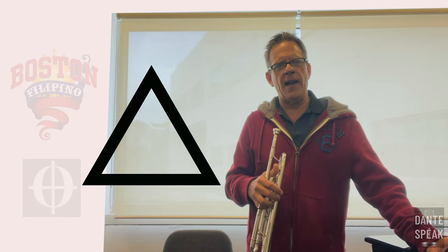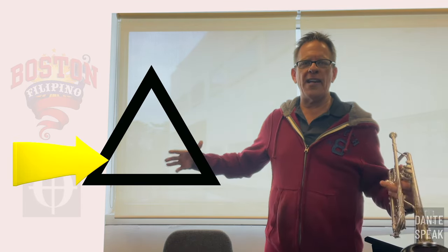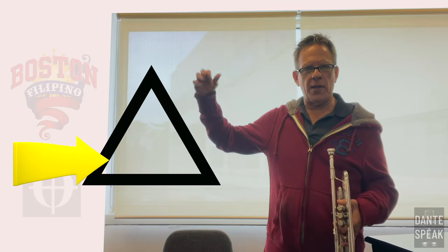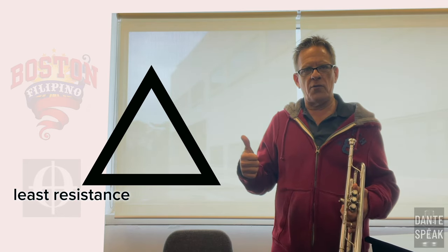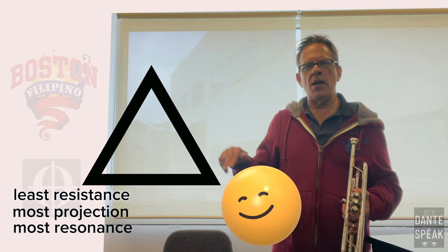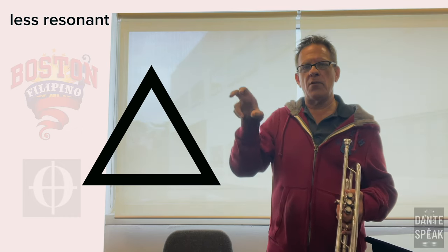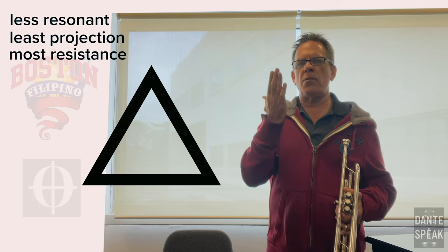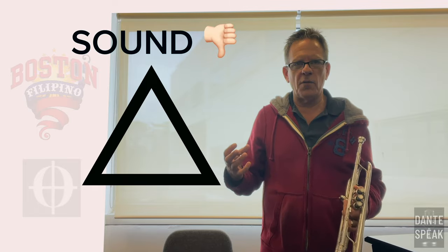The way that I want you to think about these is like triangles — a sound triangle. At the bottom of the triangle, you have the widest spot, and then it comes to a point at the top. At the bottom, you have the least amount of resistance, the most projection, and the most ring you can have in the sound. As you go up the triangle, the sound gets more nasal, less projecting, there's a lot more back pressure, a lot more resistance, and the sound is just not beautiful.